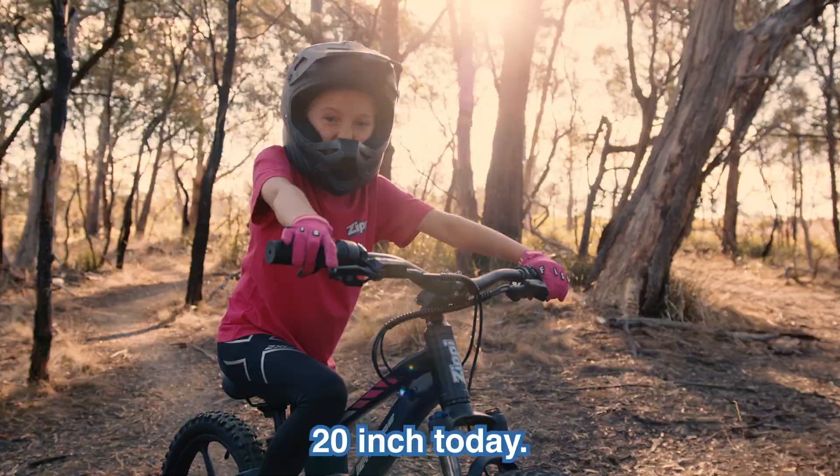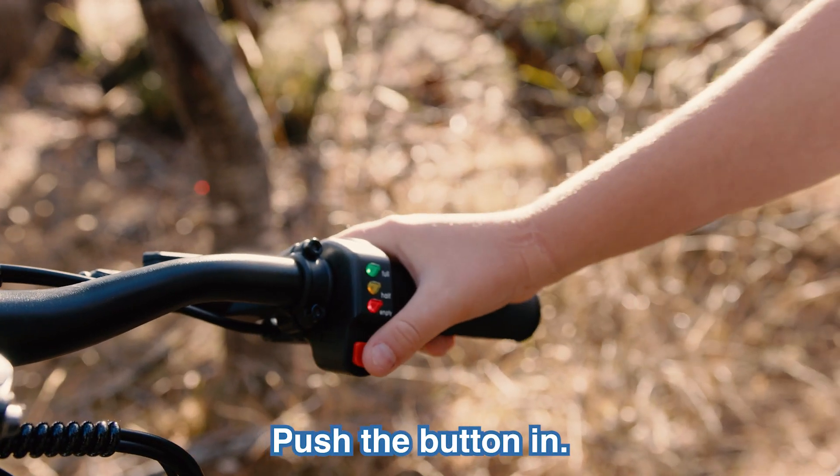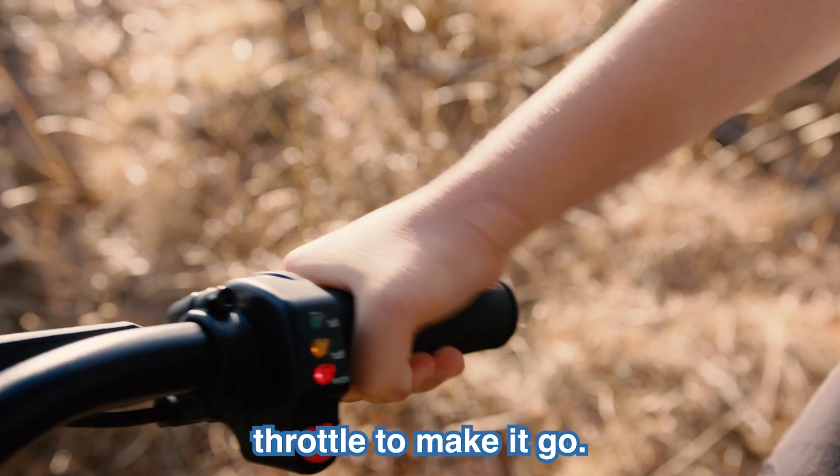I'll be showing you the Zippy Ripper 20-inch today. This is the on-off mechanism for the Zippy. Push the button in, push it again to turn it off, and you gotta turn the throttle to make it go.